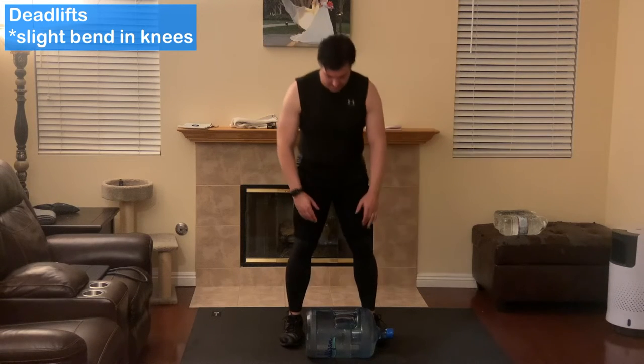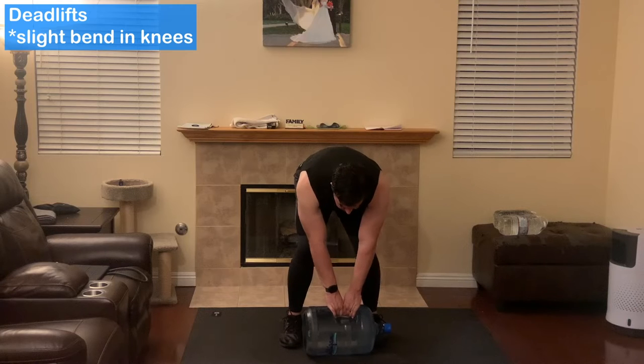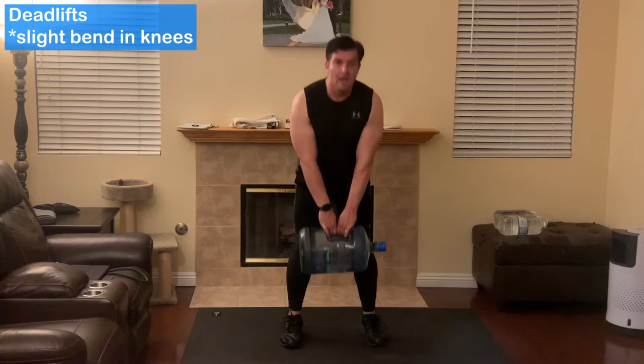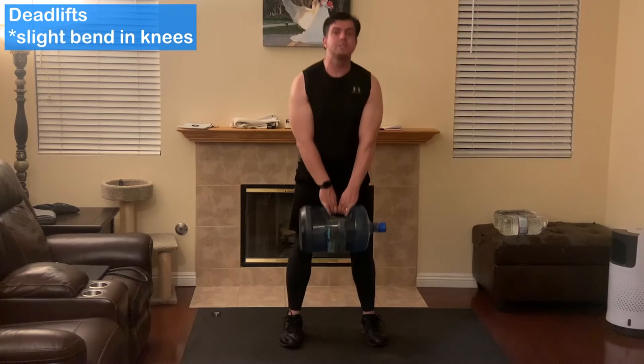For the form, you're going to grab it, bend over, abs tight, bring it straight up, abs tight, and squeeze your glutes on the way up.